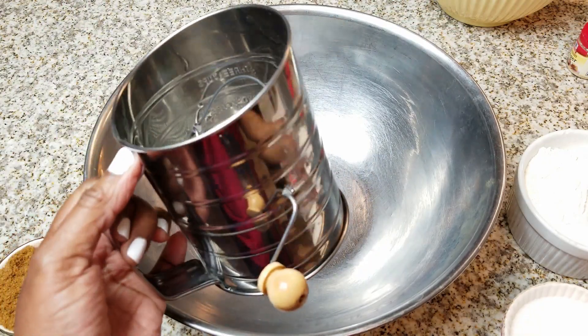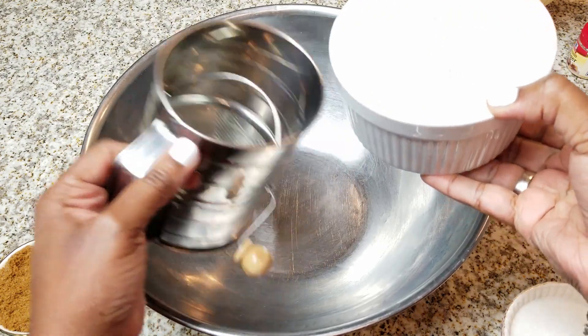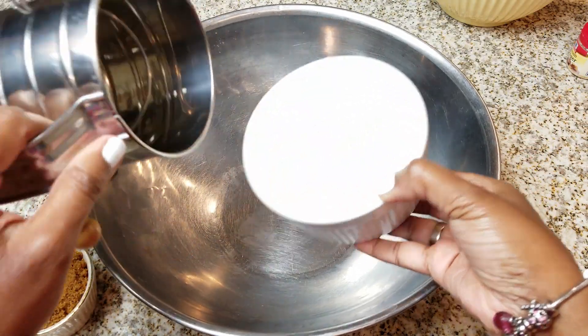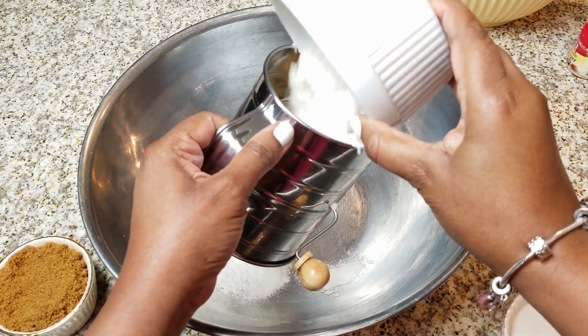So what you're going to need are two cups of all-purpose flour. I'm going to be using a sifter, but this is optional — you don't have to use a sifter. And by the way, if you're new to my channel, you are so welcome. I'm so happy that you're here for this fall series that I'm doing.